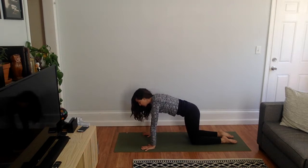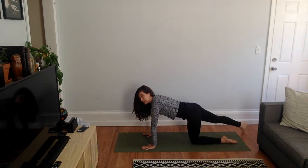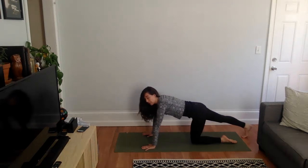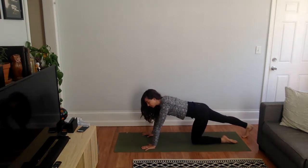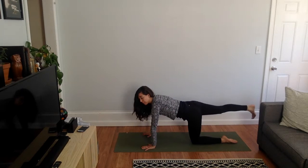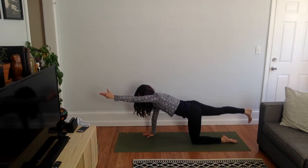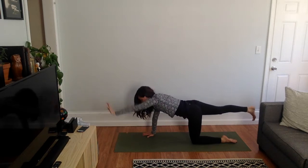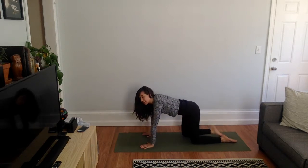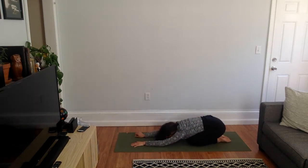Come back to tabletop position. Lift your right leg behind you, toes down, and slowly rock back and forth to open up the back of the leg just a little bit. Then lift that right leg back up — maybe try to balance with your left arm forward and right leg up. Then bring your knees and hands back down and rest in child's pose. Bring your hips toward your heels and allow your forehead to rest on the mat or on your hands.